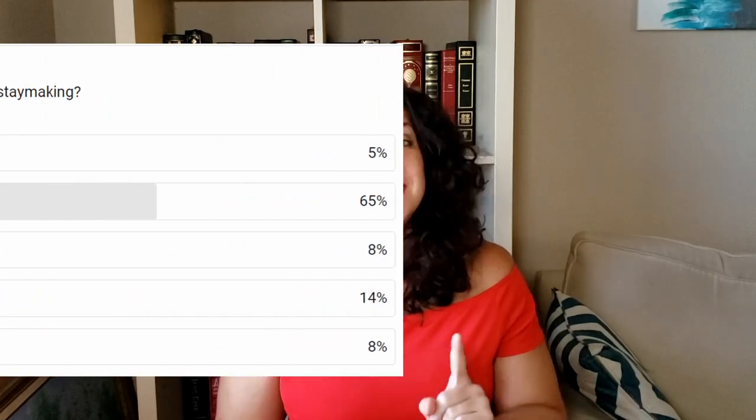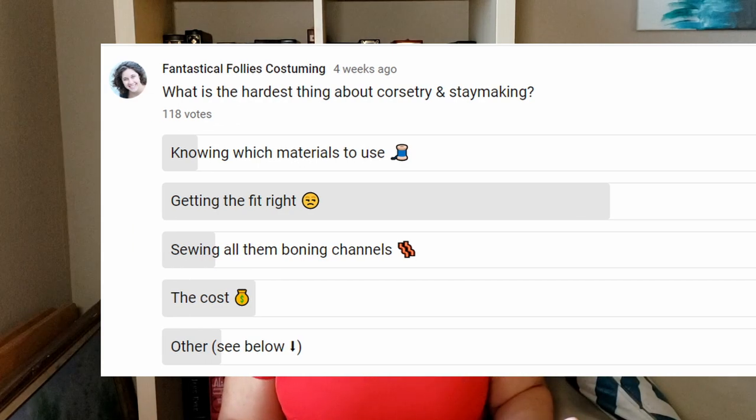Did my changes solve all of my problems, or did I just create a huge money bag of more problems? Let's find out. What's the scariest, most difficult part of making corsets? 65% of you think it's fitting them, and I completely agree.